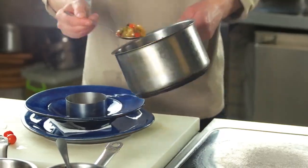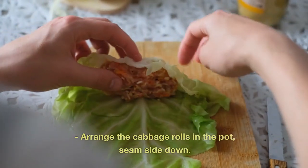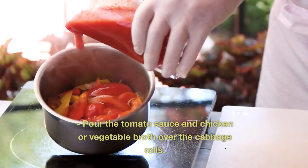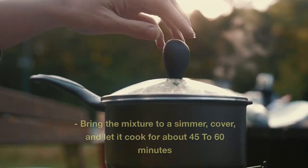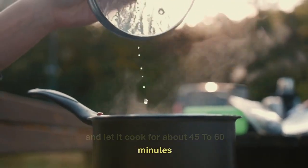Four: Assembling and cooking. In a large pot, spread some crushed tomatoes on the bottom. Arrange the cabbage rolls in the pot, seam side down. Pour the tomato sauce and chicken or vegetable broth over the cabbage rolls. Bring the mixture to a simmer, cover and let it cook for about 45 to 60 minutes.